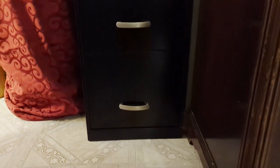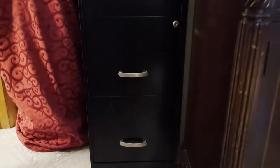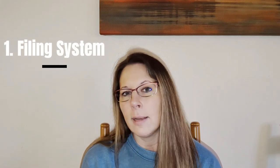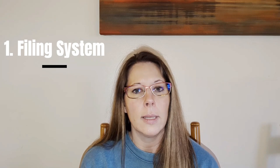Tip number one is honestly just to get a filing system. For me, I got a three-drawer filing system and that works great. We're a family of five and it's able to house everything that I need it to. That was the only thing that allowed me to actually organize everything in a way that I had a place to put everything once I was done going through it. Find something that is going to work for you and your family, and think about all of the categories that you're going to have to put into it.